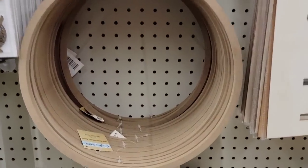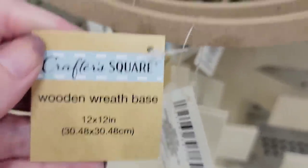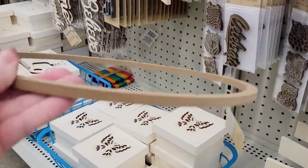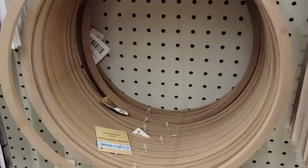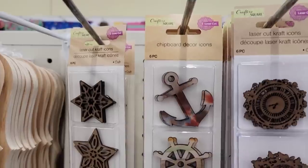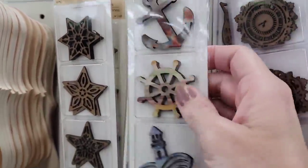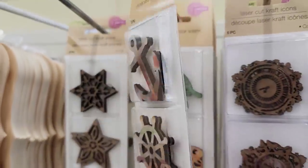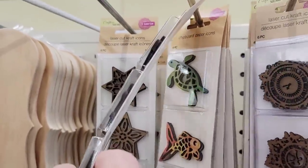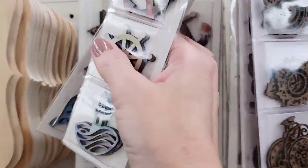Here we have a 12 by 12 wooden wreath base by Crafter's Square. You can always cut these in half, cut them in fourths, glue them differently, and just make your own design. So don't think you have to keep it as a circle. Here we have a six-pack of colored chipboard icons — you get two of each. We have the anchor, the wheel, and the lighthouse, and behind it the turtle, fish, and dolphin.